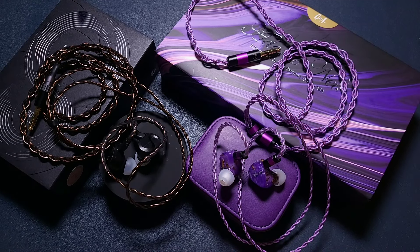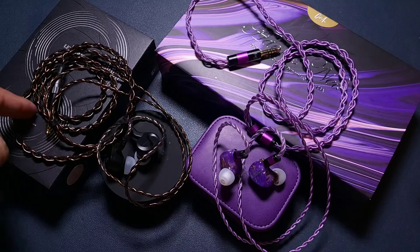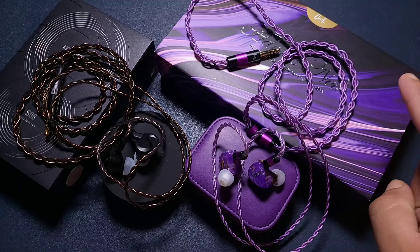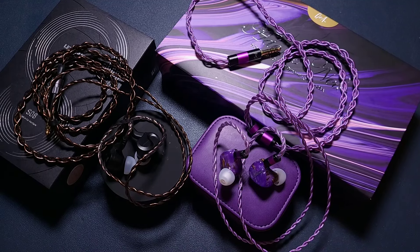So this is my comparison of two fantastic IEMs at two different price ranges — a fantastic IEM for $100 and a fantastic IEM for $200. Thank you for watching, have a nice day, enjoy.